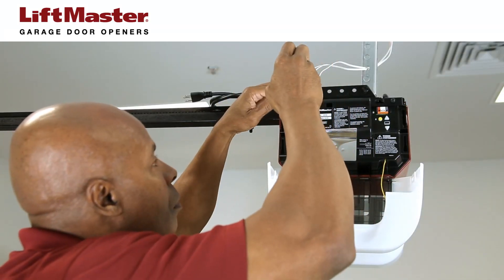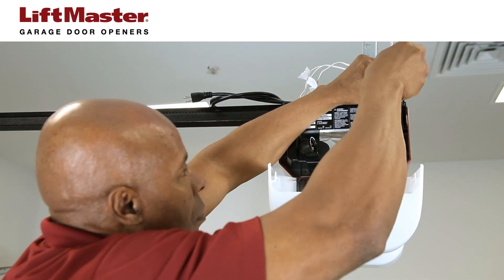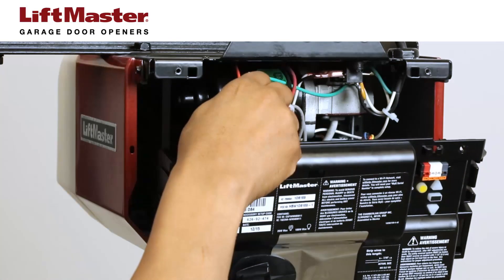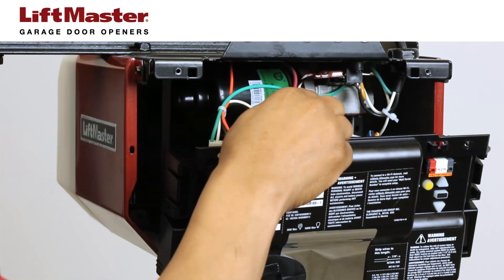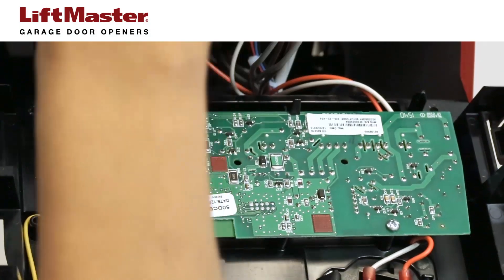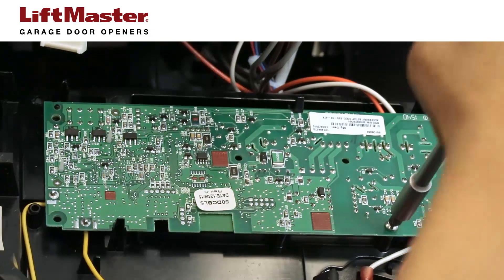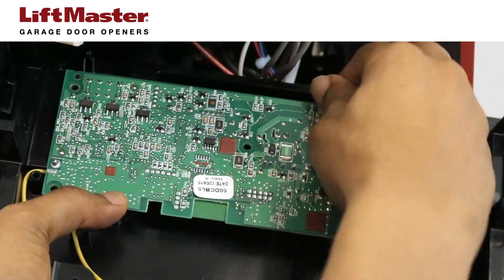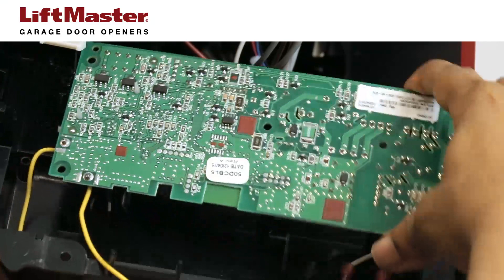Take off the end panel of the garage door opener by removing the four screws near each corner. Unplug the wire harness from the logic board. Remove the old board from the end panel by taking out the two screws. Release the two clips, lift out the board, and pull the antenna out of the end panel.